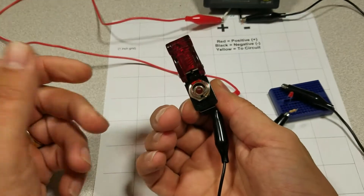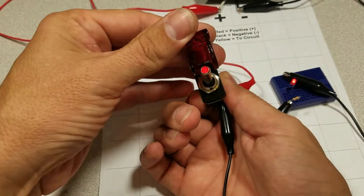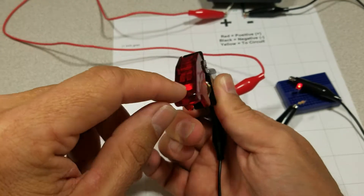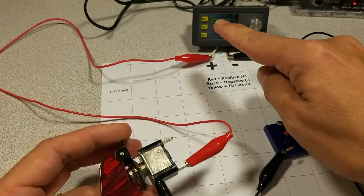This is a switch with a flip-up cap. When you flip it up, the switch lights and your circuit becomes active at the same time. You can flip it down and it'll stay lit until you push harder, and then it'll turn off.